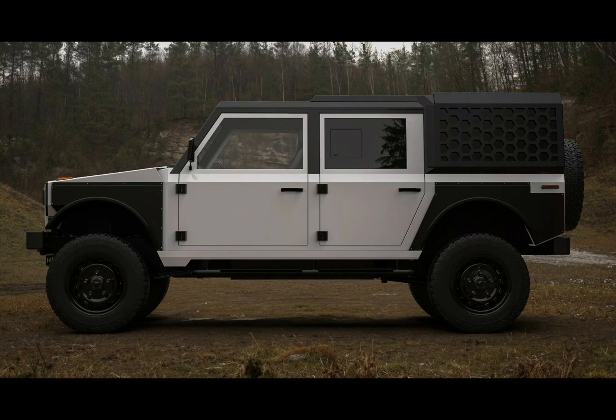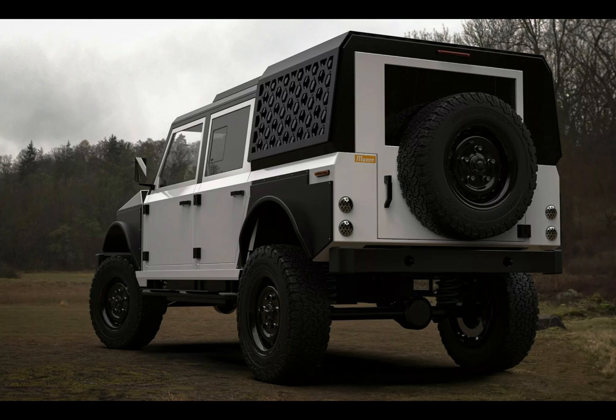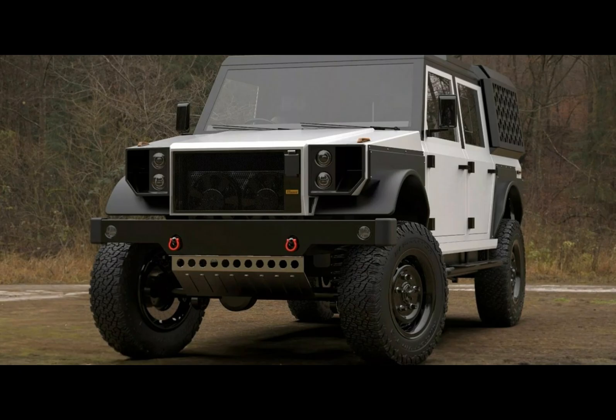Both versions come with permanent mechanical four-wheel drive, a two-speed transfer case, a locking center differential, and an optional locking front and rear differentials. Safety and comfort have also been improved with features like ABS, airbags, traction control, and adjustable seats.